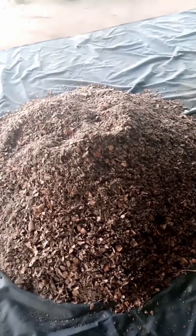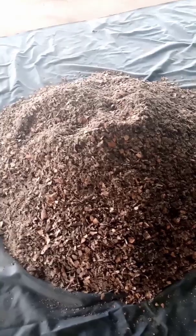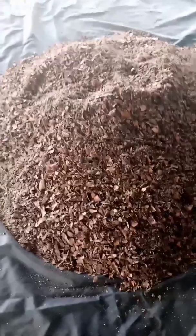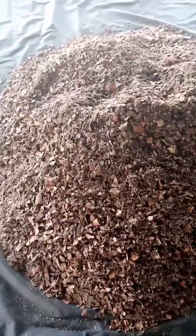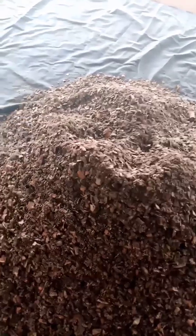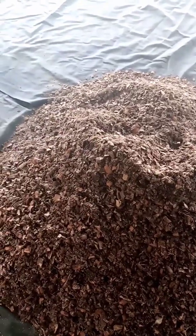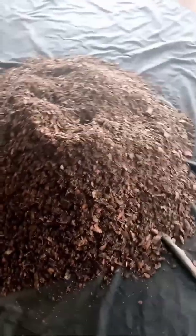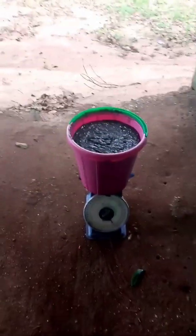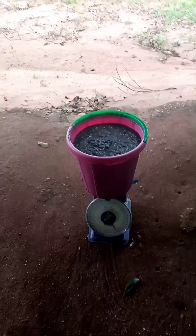This is our ground cassava peel with PKC — 50 kg in total. Next, we measure our poultry droppings. The 50 kg of ground cassava peel with PKC will go with an equivalent 10 kg of poultry droppings. This is our 10 kg of poultry droppings.